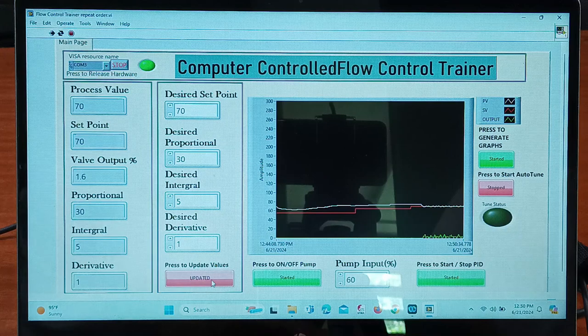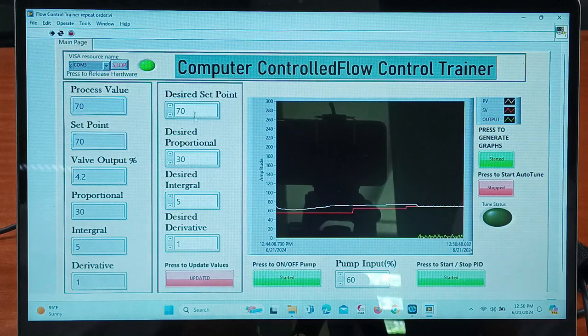Now I have kept the process value at 70 and set the desired set point at 70. The PID controller is maintaining the value provided at set point, which is 70. Here you can see, as I provided the desired set value at 70, it is reflected here at 70 and the process value is maintained at 70. You can check the valve output from here — the pump input is set at 60 percent.